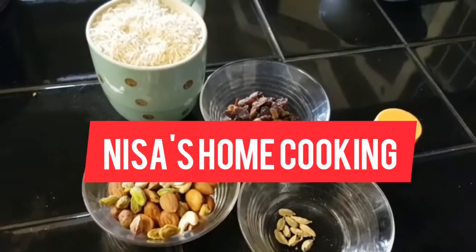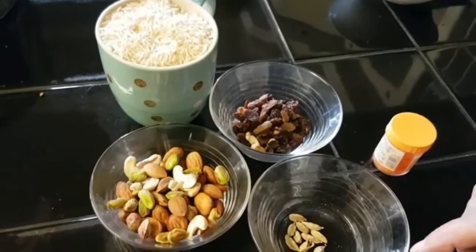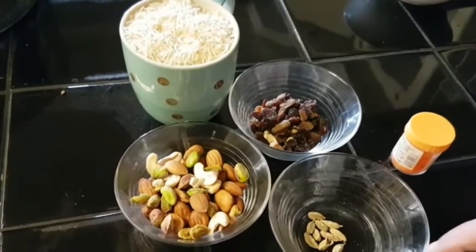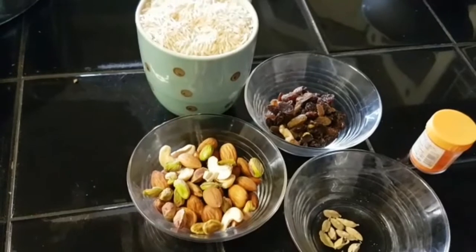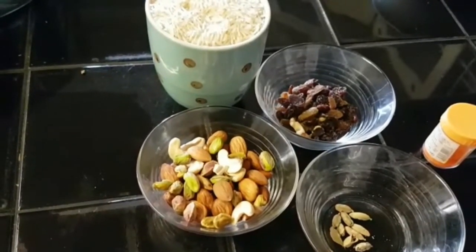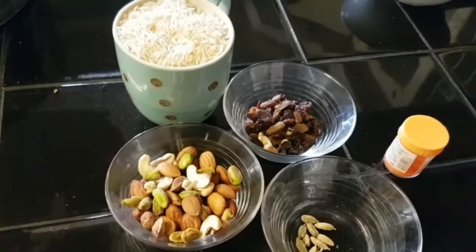Assalamu alaikum, hi everyone! Today I am going to make Zarda Pulao — sweet rice. For this I will need: one cup rice, one cup sugar, some dry fruit, five to six cardamoms (elaichi), and yellow food color.